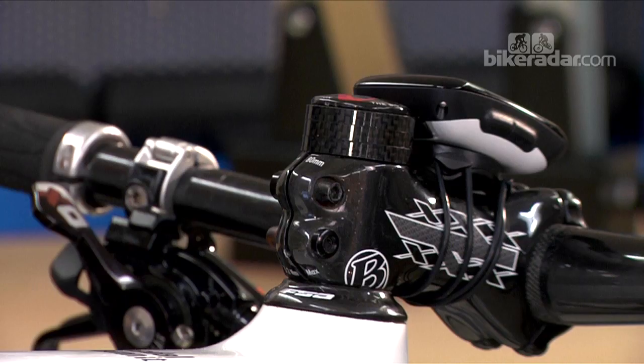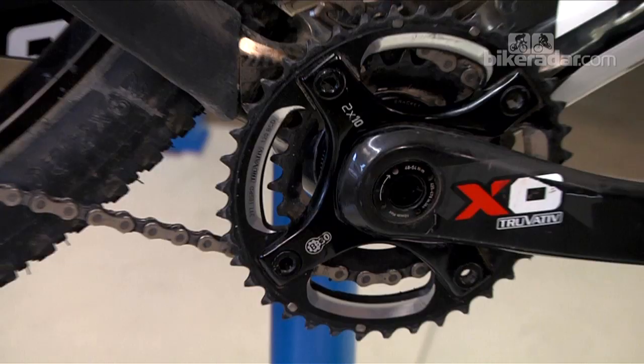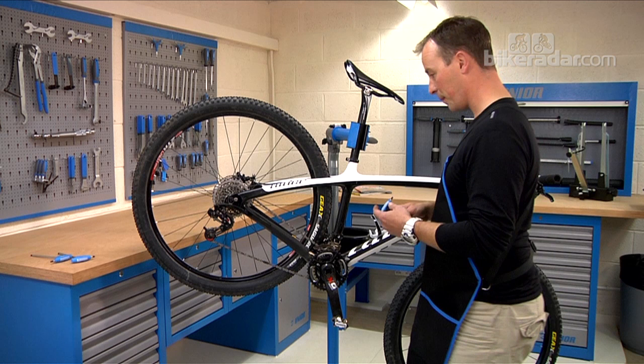It is too easy sometimes to head straight to the major bearings — the bottom bracket, the headset, the hubs — bearing in mind those are very deep inside the bike. The best thing to do is start at one end of the bike and work forward.